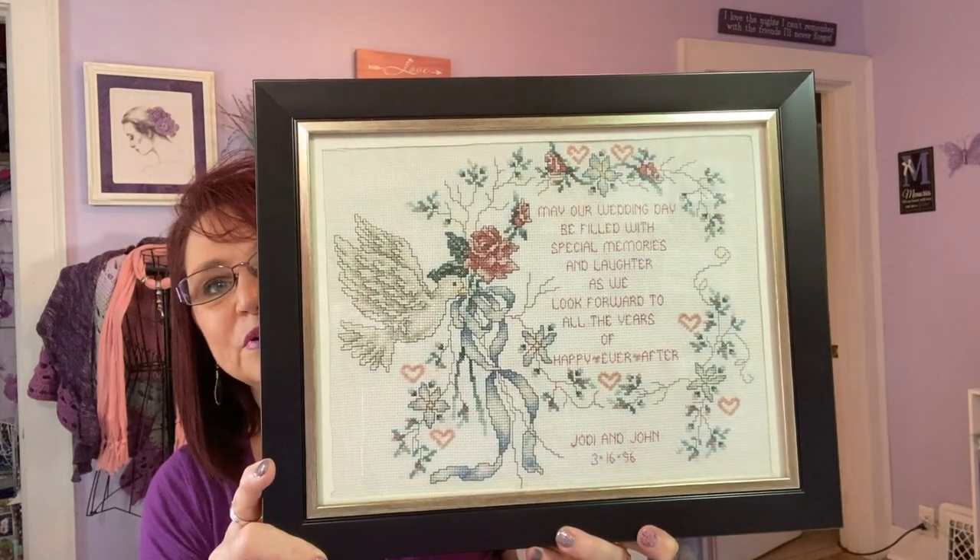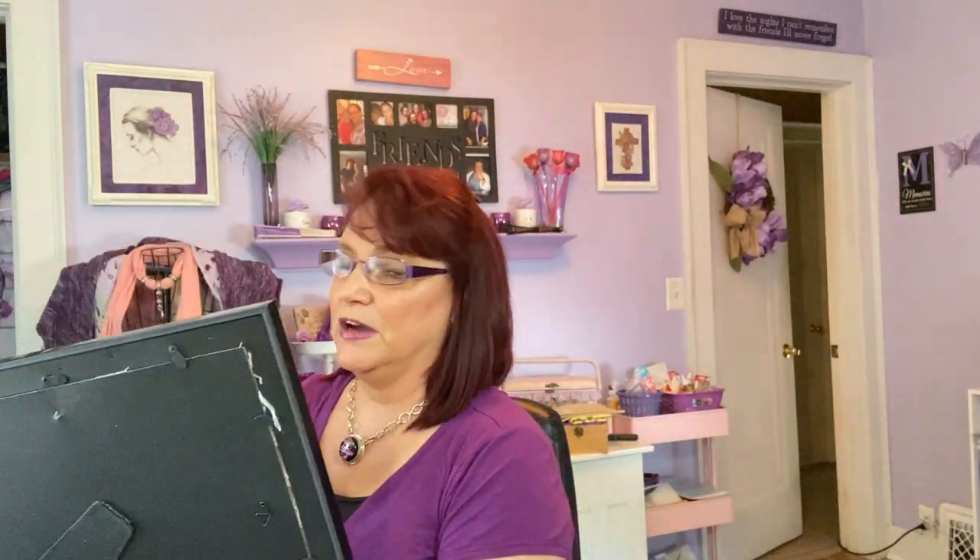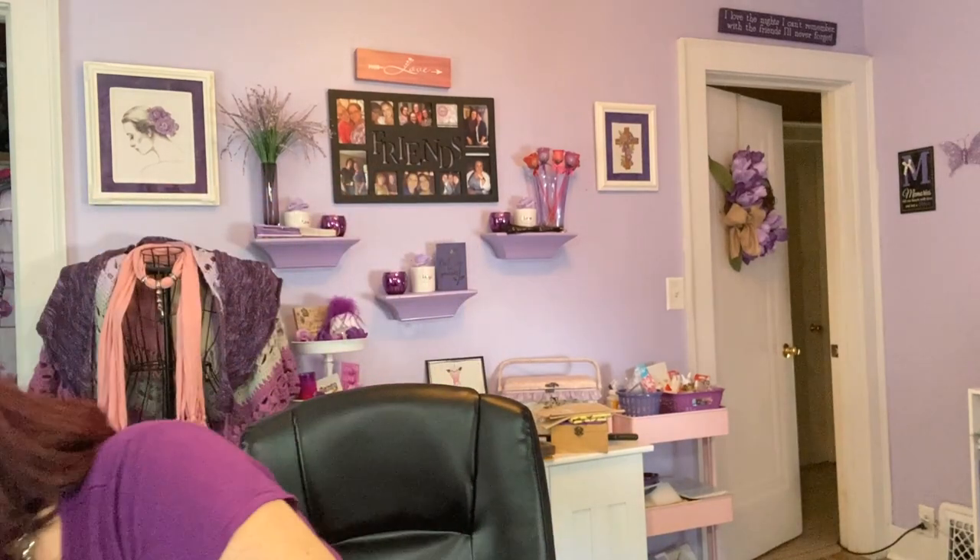I don't know the name of the pattern — it's on 14-count, probably something from Stony Creek. I need to get a new hook for the back because when we brought a new mattress upstairs, we knocked the frame off the wall and ripped the hook off. Now let's jump into my WIPs. I do a three-day rotation and I've got six WIPs going, which is plenty, even though I'm adding a couple more.